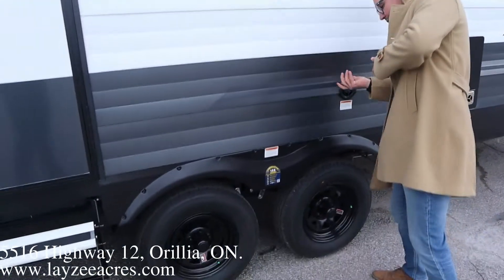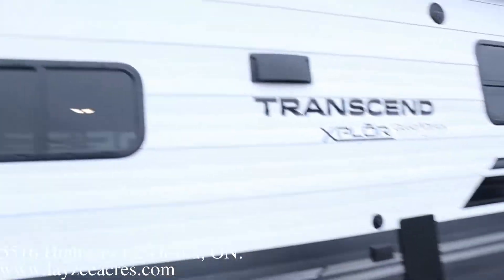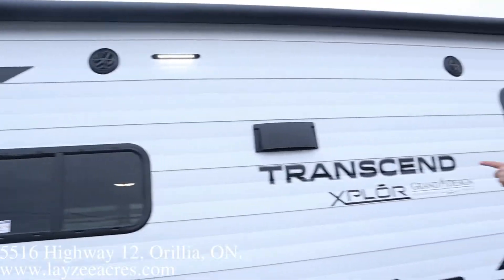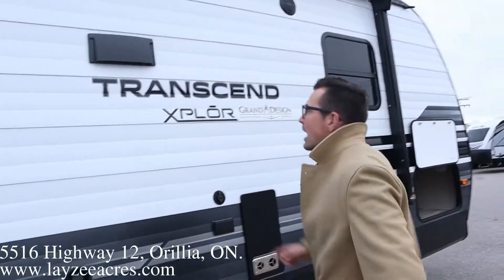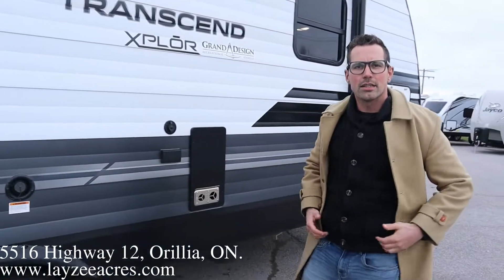If you don't have the end on the hose, you can always gravity fill like that. Outside TV hookup. Furnace vent. Nice trailer, guys. Range hood vent. Outside speaker. LED light right through here — you can see that's nicely lit up. Kitchen window. Let's go have a look inside, guys.